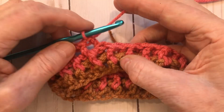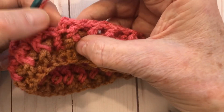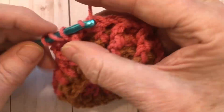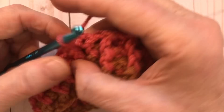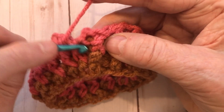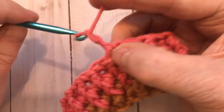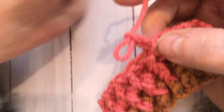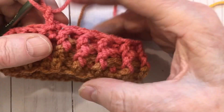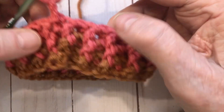Here at the end of row two, do the last back post double crochet, then the last front post double crochet, and slip stitch in. Chain two, then switch over to the J hook — the 6 millimeter hook. As a reminder, if you don't want to do the ribbing, you can just chain 35, join in a loop, and do double crochets all the way around.